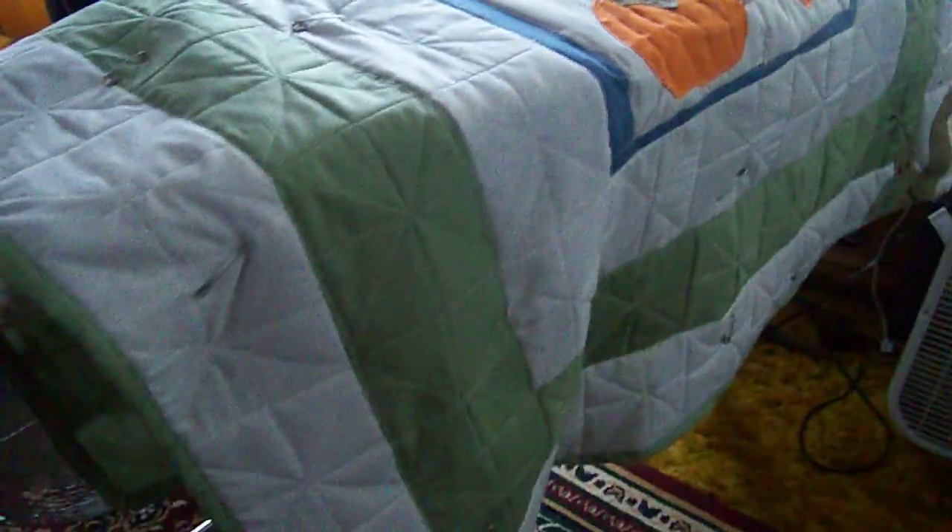My quilt is done. I already got the trimming — green trimming on it — and it's pinned down. All I have to do is put the strings in and it'll be done.